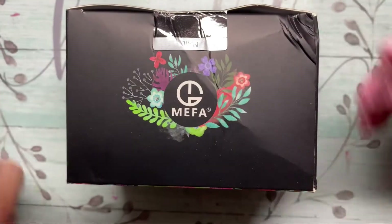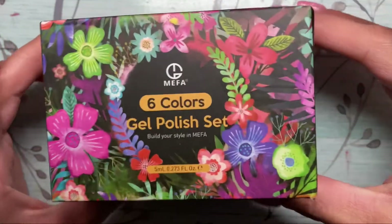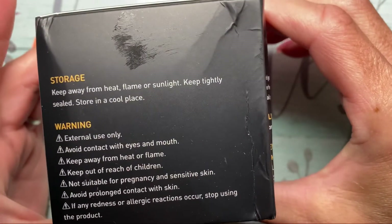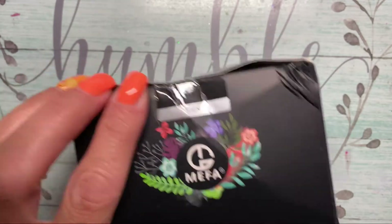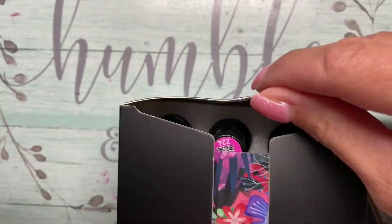Hey guys, welcome back to my channel! Thank you so much for joining me today. We are going to unbox and swatch these gel polishes. Look how pretty this box is — I really like the design on the box, I think it was really pretty so I had to show you all of it. I just love the bright colors on the packaging.